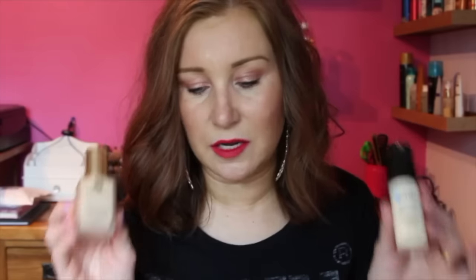More recently I got one in Ecru, this is in 1N2 Ecru, and it was only a couple of weeks ago I thought the 17 Stay Time — this is the dupe — is exactly the same as this in everything other than colours. So I thought, let me have a look at the ingredients and the colours and see if they match. These two are exactly the same colour, so I was like, it's the perfect time to say this is a dupe.